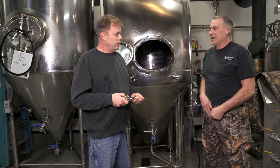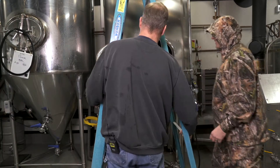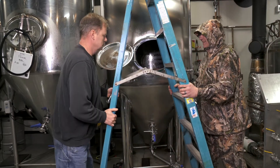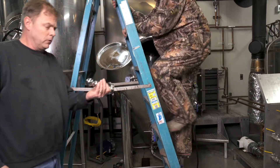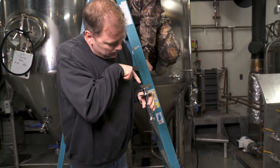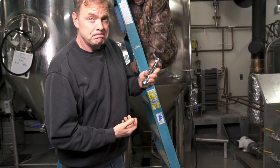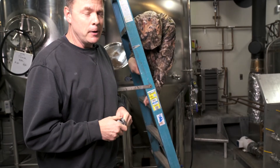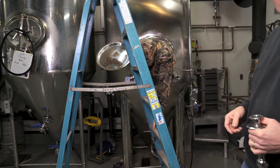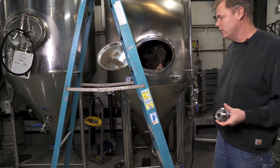This camera better be waterproof. Brian needs a ladder to get in. Okay, so here's the CIP ball — it rotates really fast with really hot liquid coming in through these little slits. We get our CIP balls from Glacier Tanks; they're pretty good. This is Brian getting into the fermenter to inspect our CIP ball.